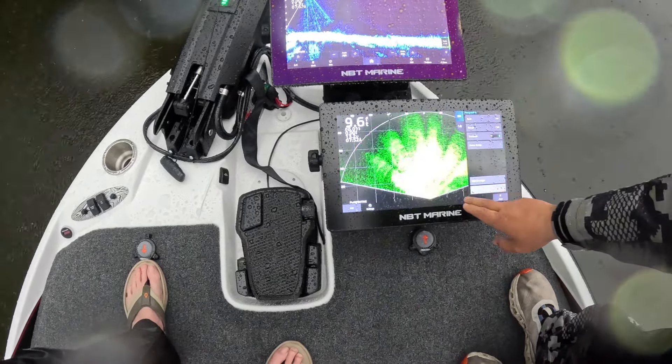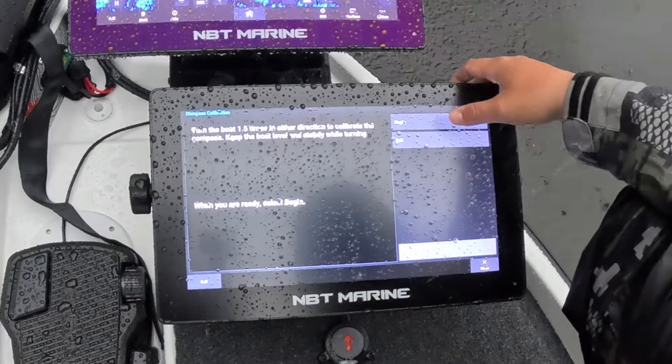Now we can come right here on our menu to our toolbars and add the trolling motor bar. That way we can access it from the menu. And by the way, for guys that don't know, we're really looking at a Garmin screen even though it's on an NVT. Any Garmin unit would do the same thing — same setup, same menu.